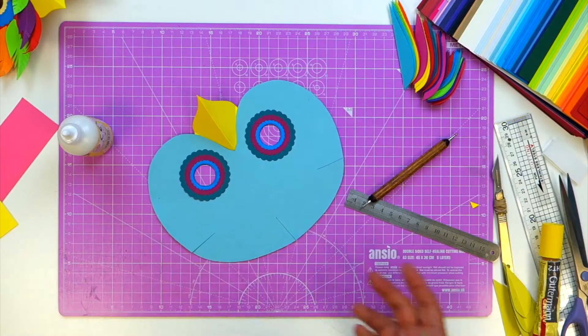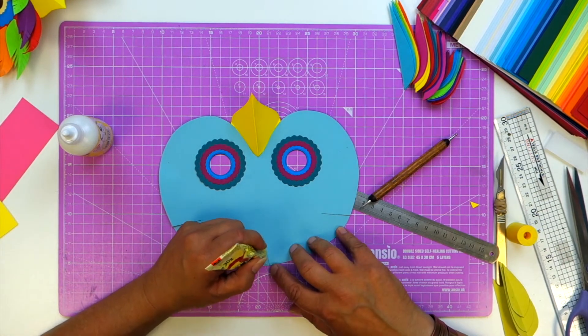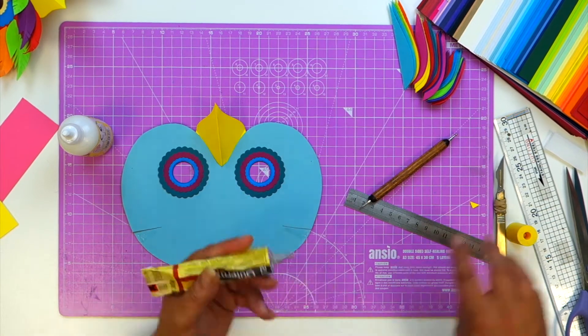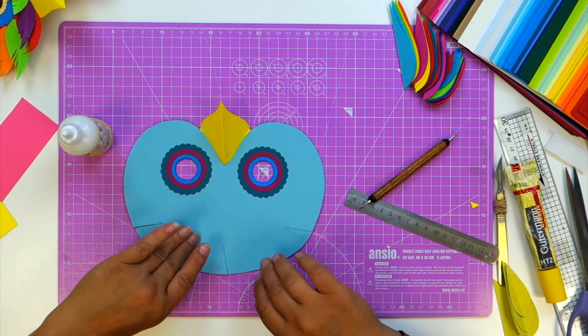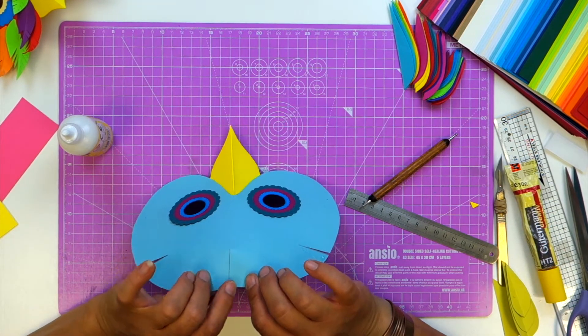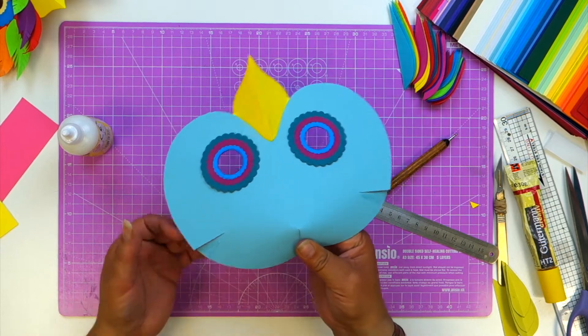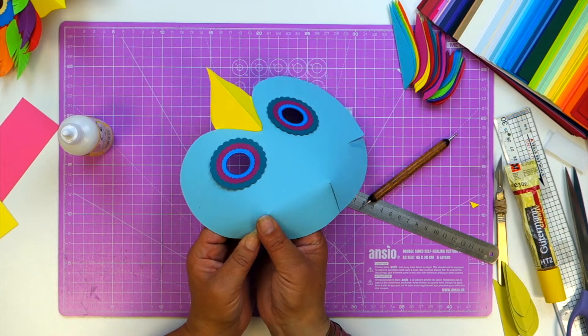Once you've done that, you can now do the darts. The darts are here to make sure that your mask actually fits comfortably on your head and doesn't just sit there like a flat piece of card. So just squeeze them together like so.